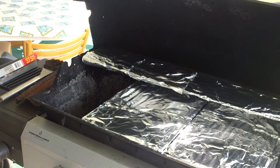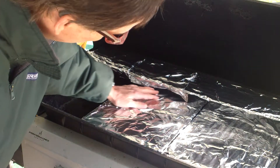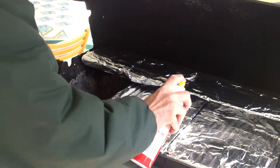Good morning. Here we are getting the grill prepped to do some smoked chicken on a propane grill. I put the heavy duty aluminum foil on the main cooking grates and I'm going to spray a little cooking oil on them so the chicken won't be so prone to sticking, and we'll go from there.